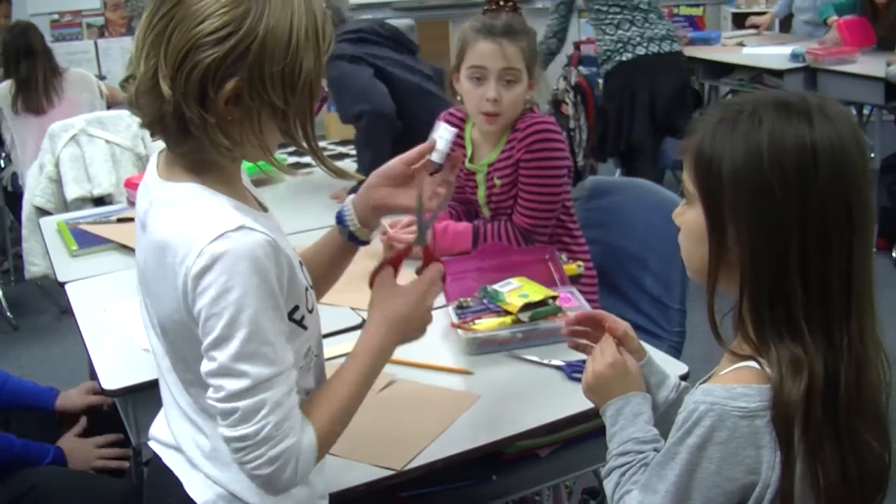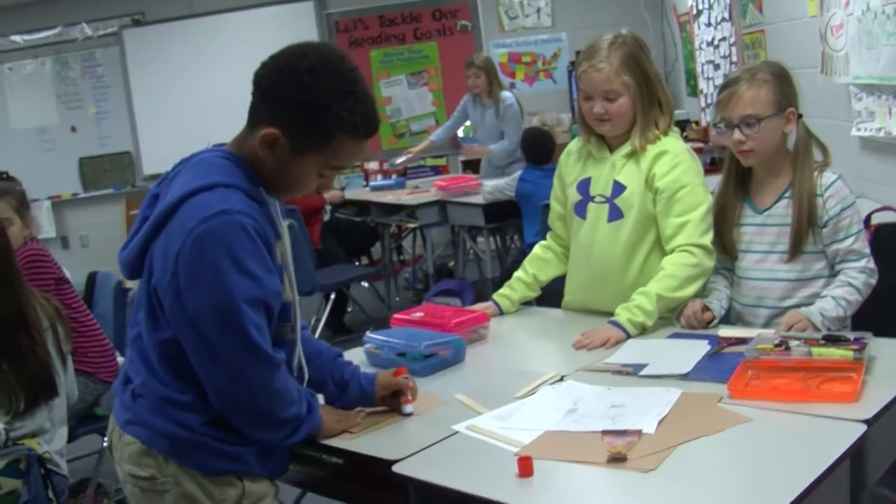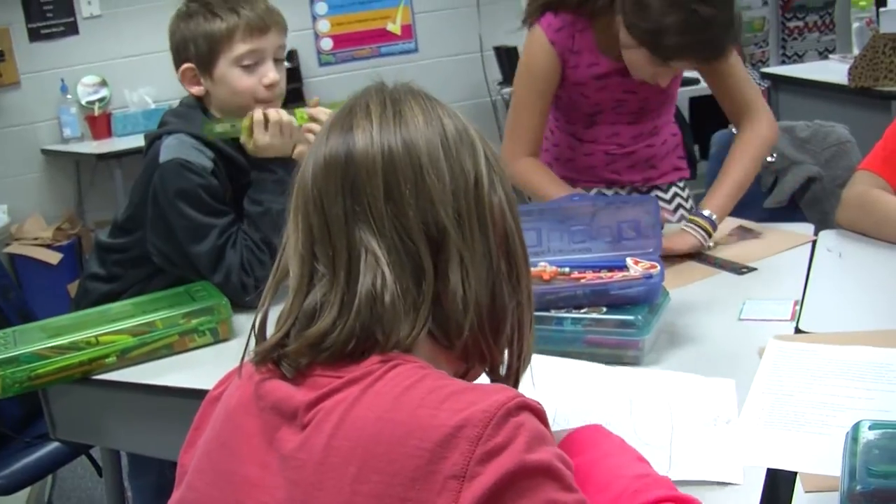I actually teach reading — fourth grade reading — so we're just incorporating a STEM challenge within our historical fiction unit.